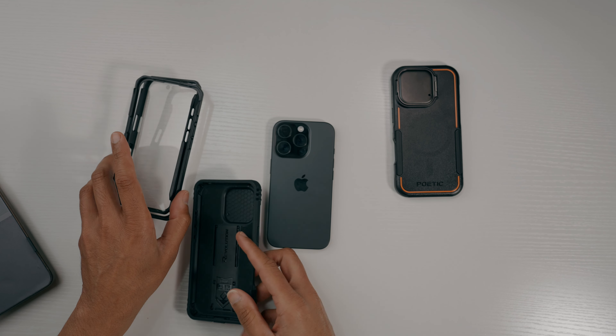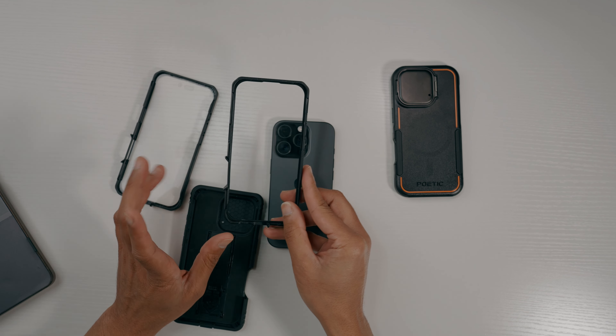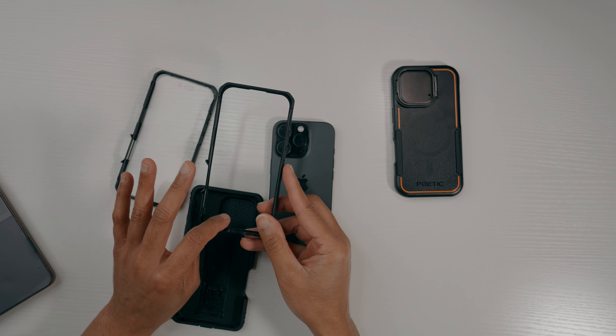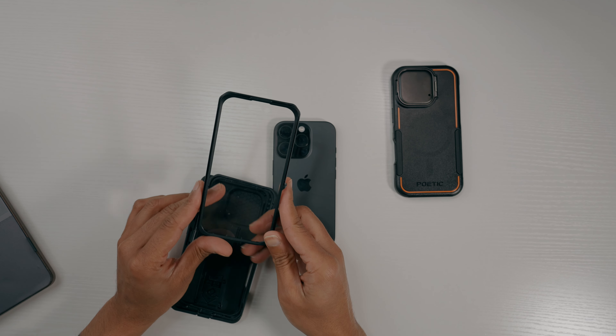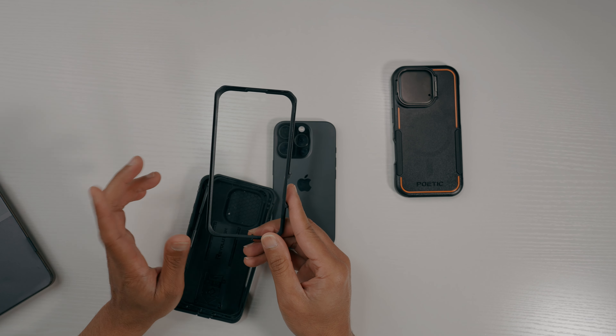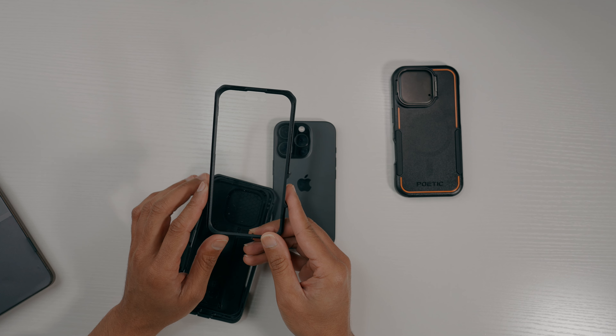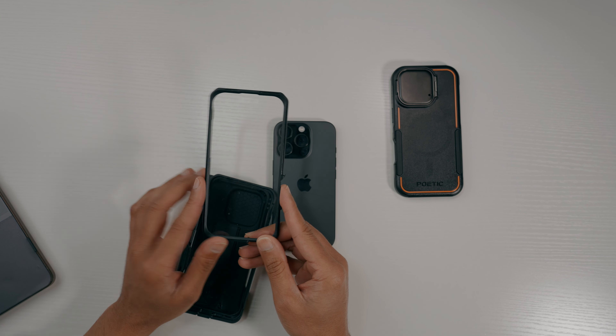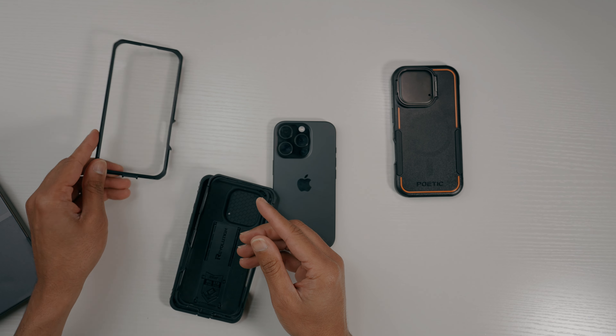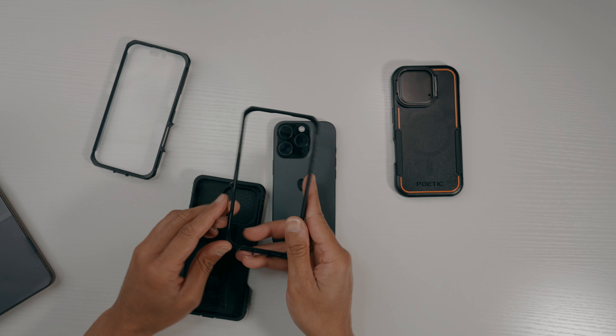The Revolution comes with an actual screen protector option. If you already have a screen protector on your phone like I do, you can use the version without one. Otherwise, it has a built-in front polycarbonate casing with a built-in screen protector for an extra level of protection. They give you both options — screen protector or no screen protector.